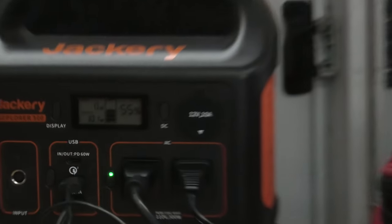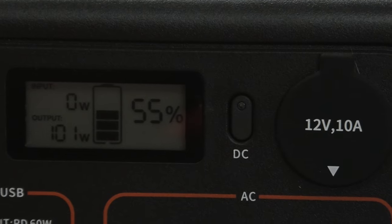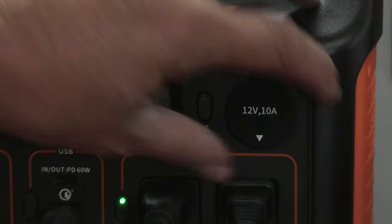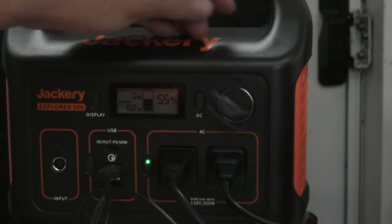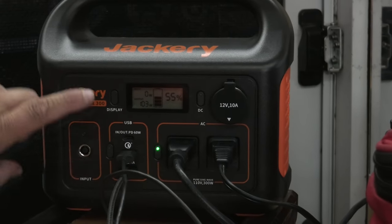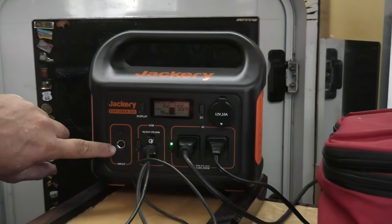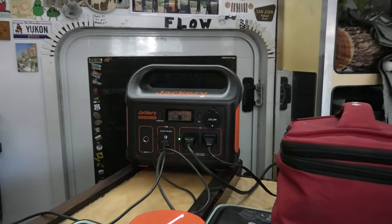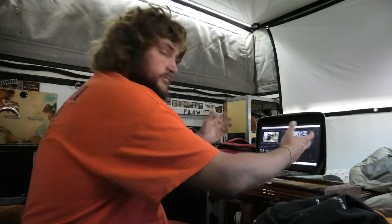We could even have something plugged in to the cigarette lighter and run that also, and one more USB-C 60 watt. Then we could have a solar panel going in here and be charging off solar as well. We're heating our lunch up and we can work on the computer at the same time.